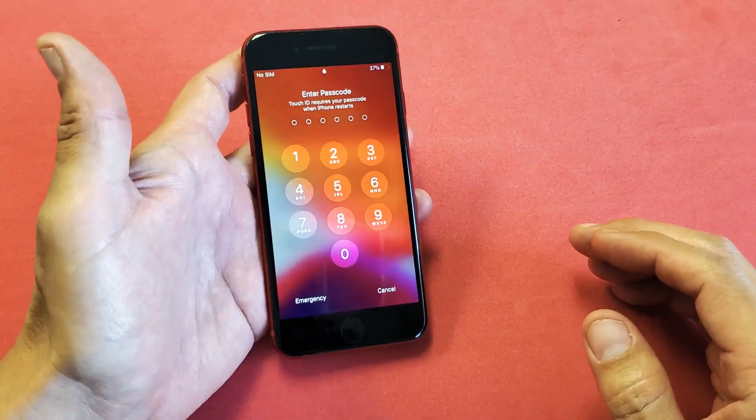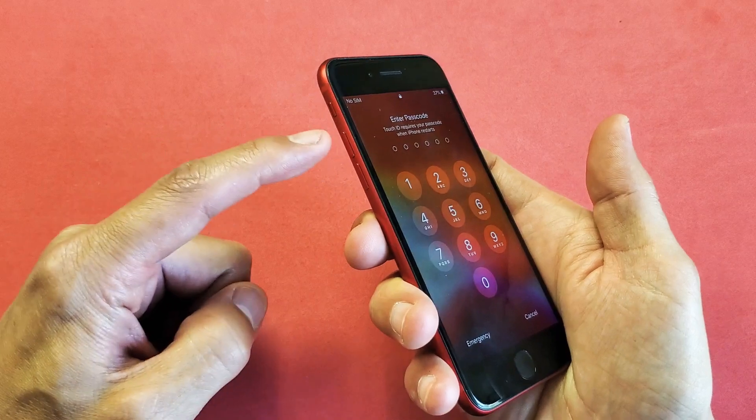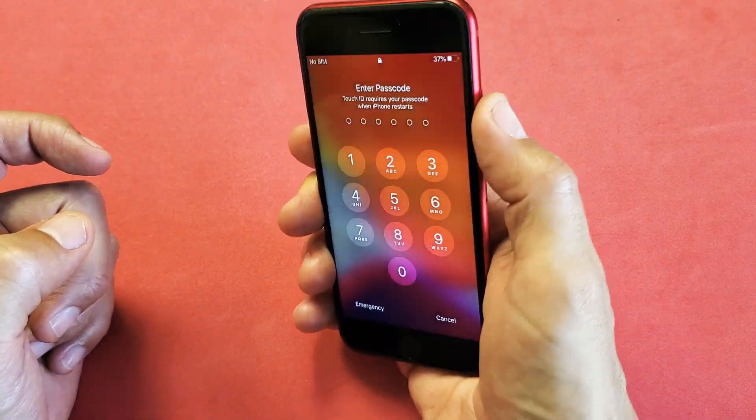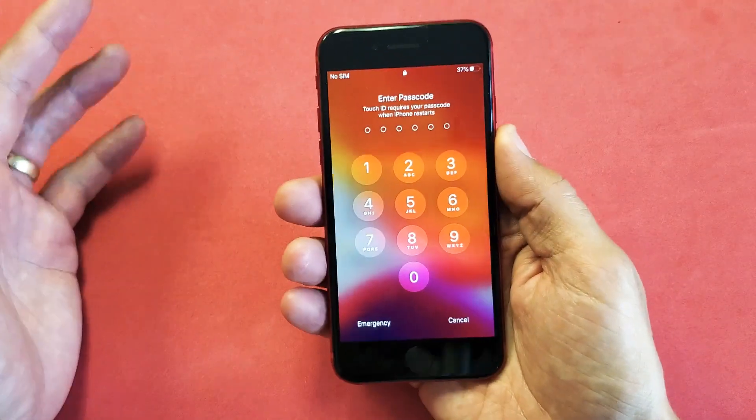Very, very simple. What we're going to do is a three-key combination. We're going to press the volume up button, volume down button, and then press and hold the power button, and we're not going to let go until we see an Apple logo appear. So let's do this together.